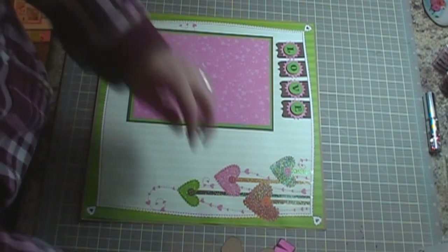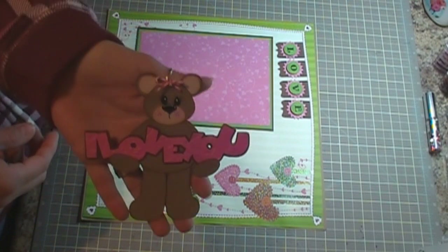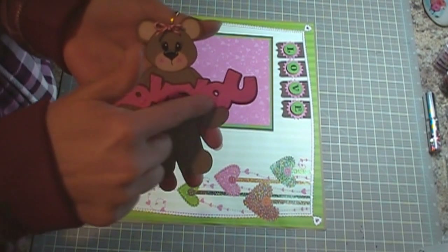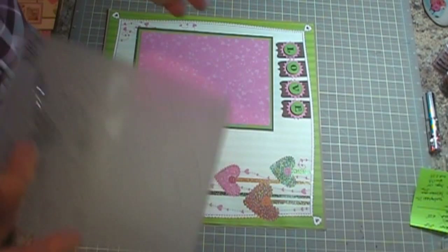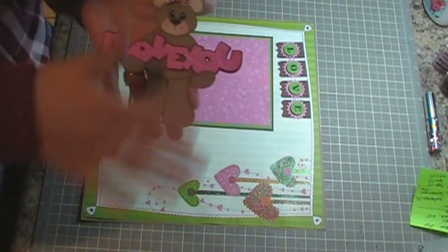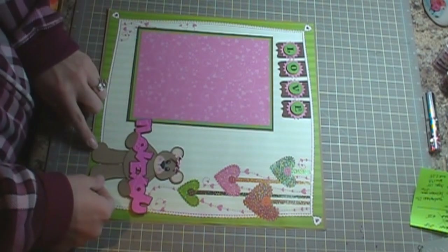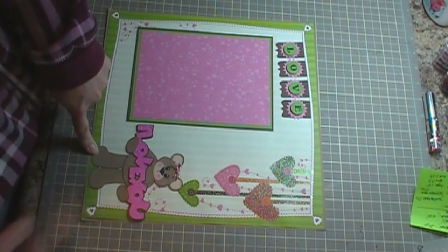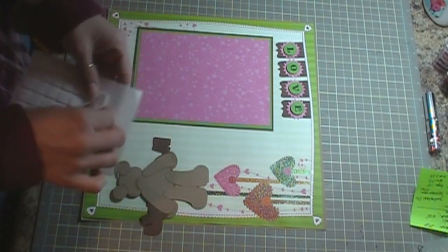Here's the bear that I used — this is the I Love You Bear that she has on her website, and I think it was like $2.50. I did go ahead and emboss this with the Sizzix embossing folder — this one right here. I cut this out as-is from the SVG file and it's going to go right down here in the bottom corner.